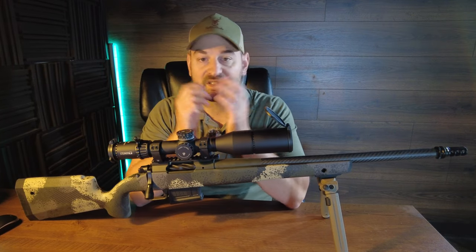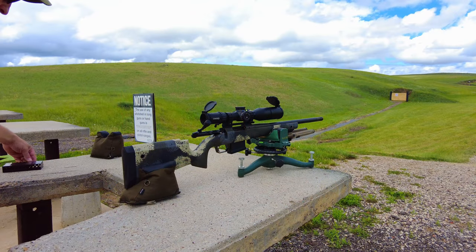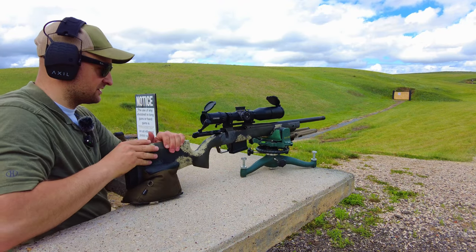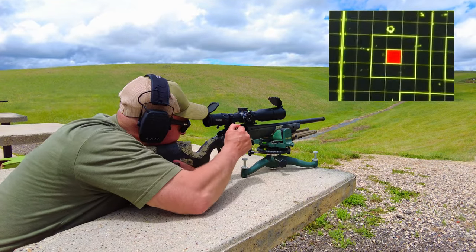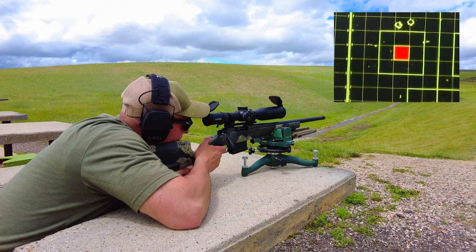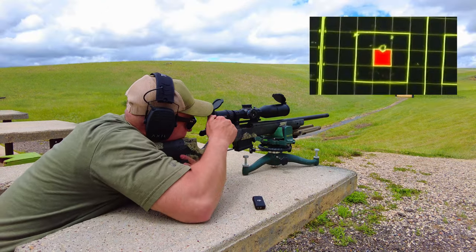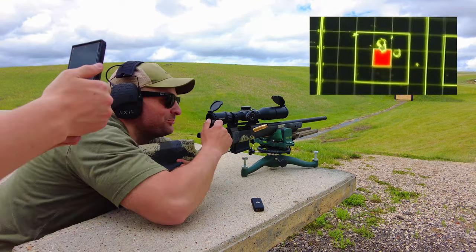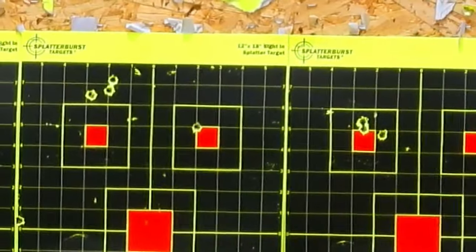Now that we've gone over the basic specs, let's see how it performs at the range. Using Hornady ELD-X loads with a Steiner T5XI, roughly zeroed at 100 yards — this is literally the first group out of this gun. The last shot was pulled, otherwise that would have been a quarter inch group. The first two bullets are touching — that would have been a quarter inch group.